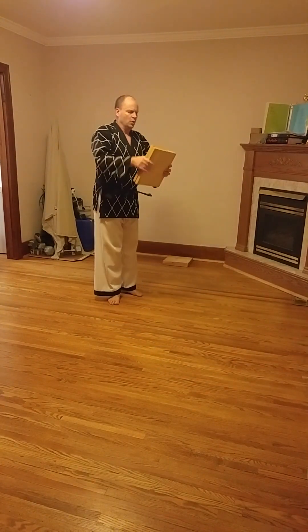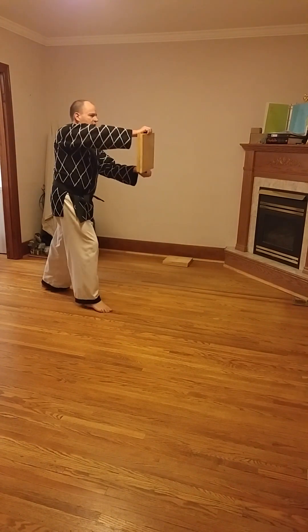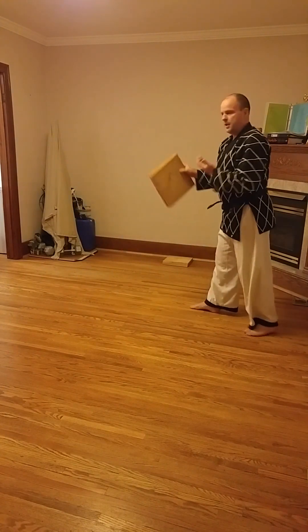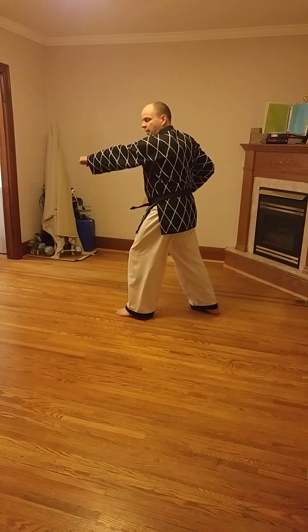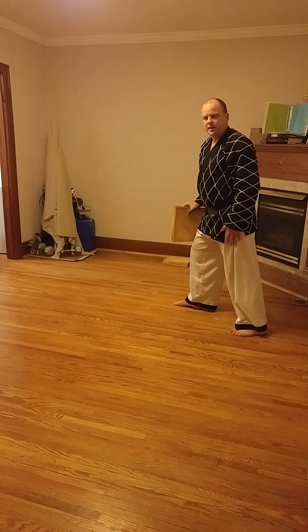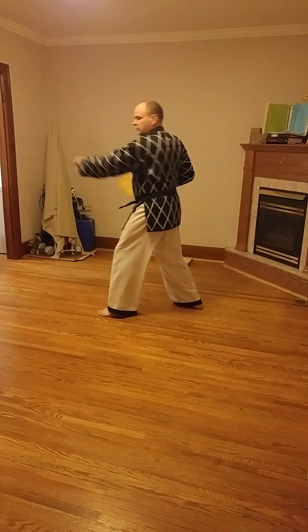If I'm holding the boards here, the person doing the breaking is going to be here and do the middle punch. You would start out of a walking stance, then from there take a big step up and go forward — punch.